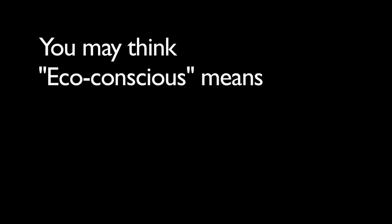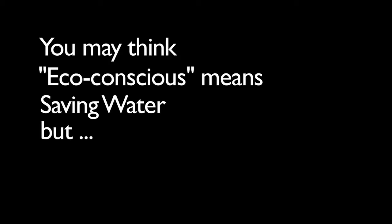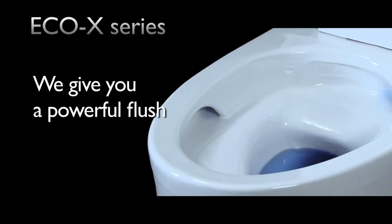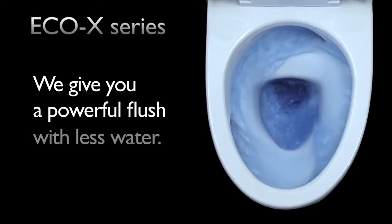You may think eco-conscious means saving water, but no flushing performance. Think again. We give you a powerful flush with less water.